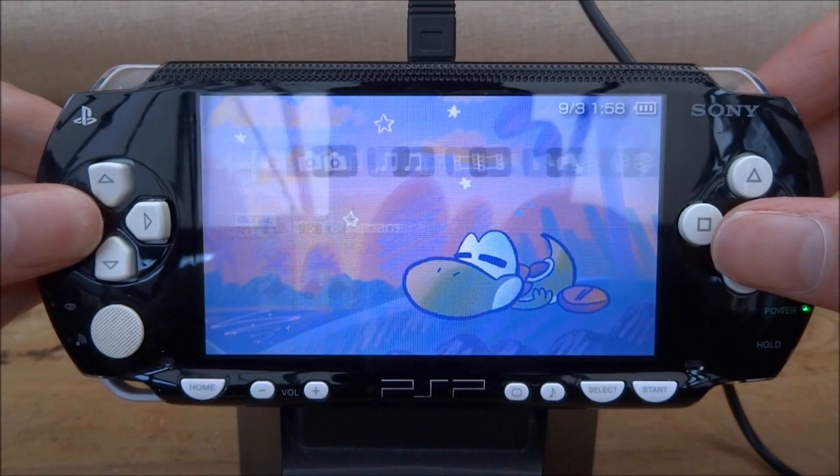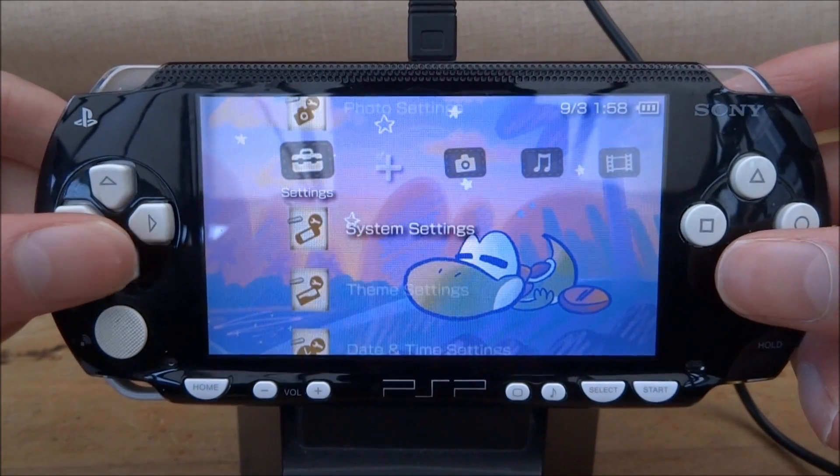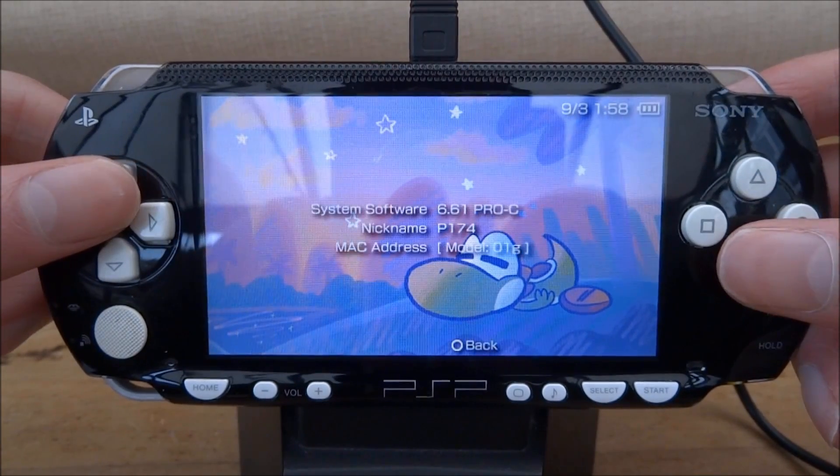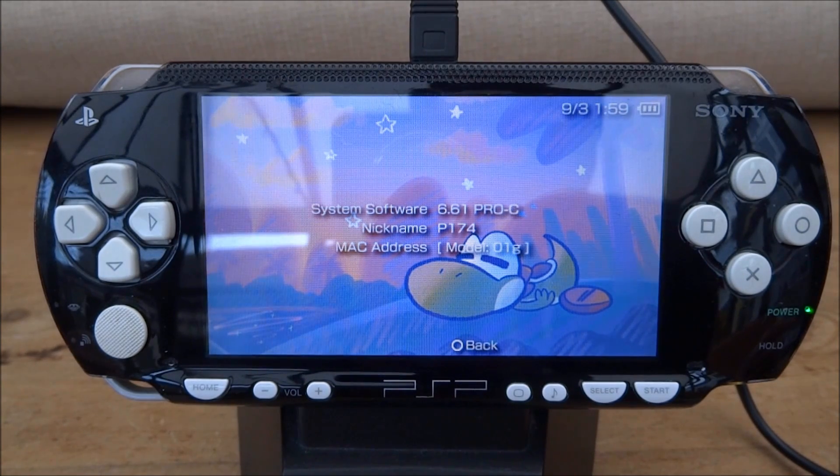That should be it. Scroll across to the system information — there you go: 6.61 Pro-C. If you guys enjoyed this video please like and subscribe. I've got tons of other PSP tutorials you can check out. Thanks for watching and I'll see you guys in the next one.